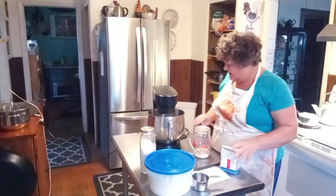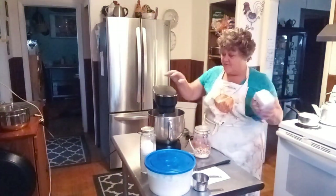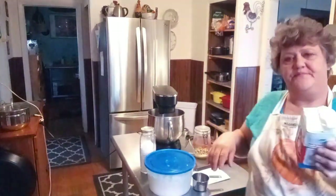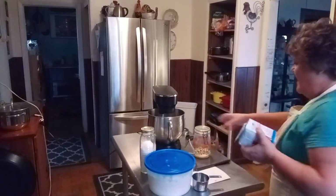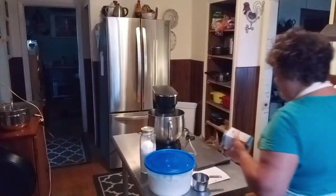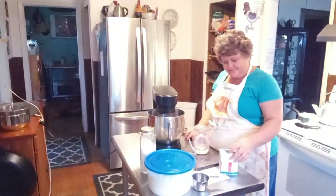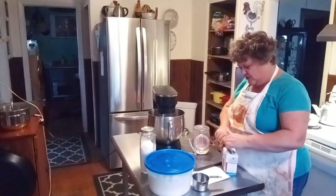I buy my yeast in bulk because I go through a lot — I bake a lot of bread. I store it in my freezer, and when I'm ready to use it I keep it in a nice sealed jar in the fridge. You can store yeast in the freezer or the fridge, but once I open it, it goes into the fridge because I use it all the time.